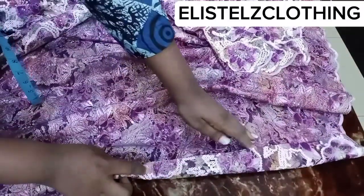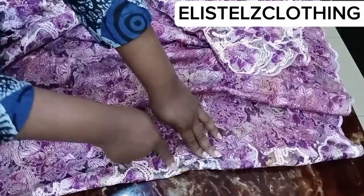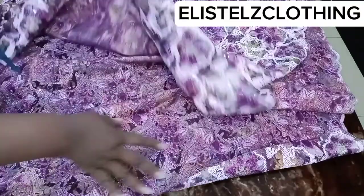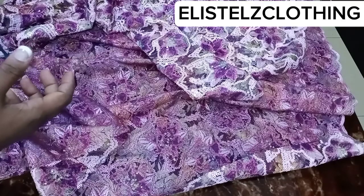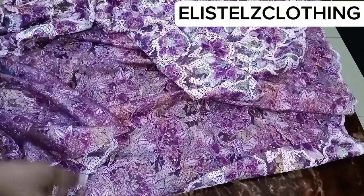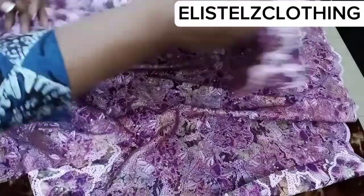This is how I'm going to hem it: I'll first fold in half an inch, then fold the remaining 1.5 inches, and stitch it from the top to the hem of the lace. I'll repeat the same thing on the other side. That means we'll be left with 86 inches, which is perfect for her wrapper. I'll go ahead and hem the sides of the wrapper.